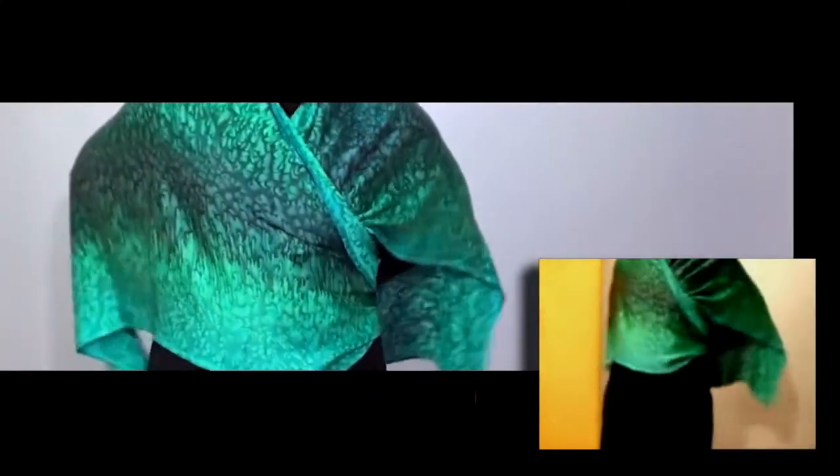There's lots of freedom of movement in this. And because it's hand-dyed silk with a wonderful satin weave, it's very lightweight and very comfortable.